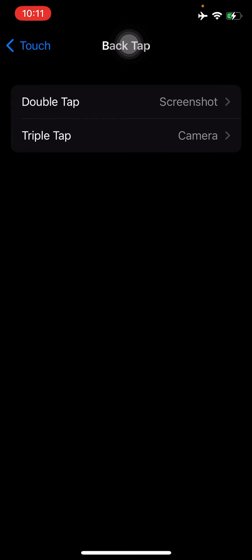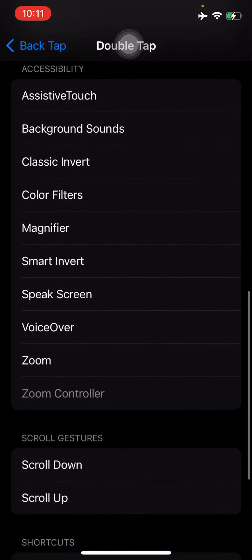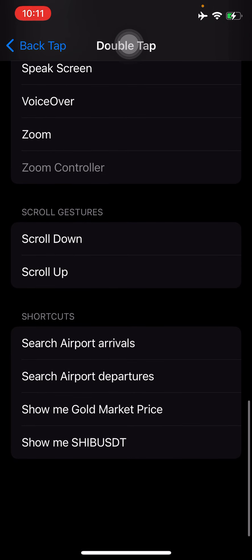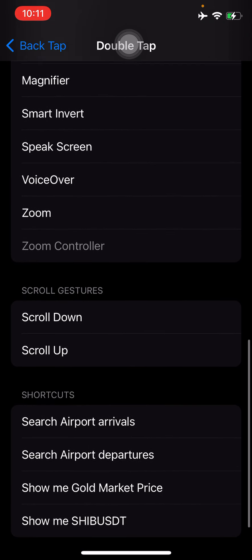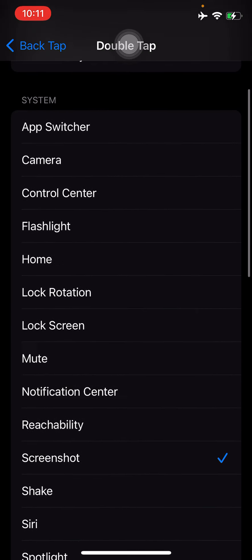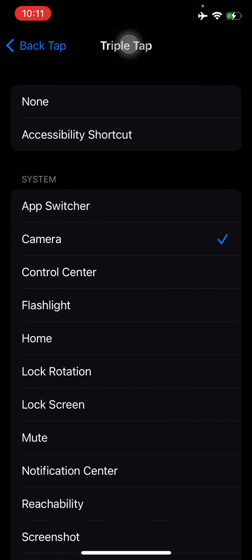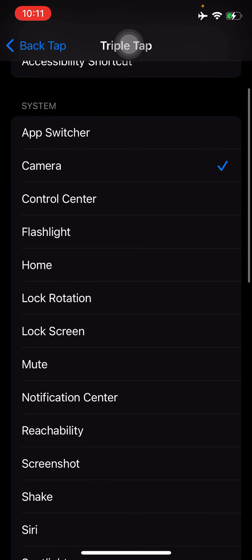For my iPhone I use double tap for screenshot, but if you don't want screenshot you can choose other functions instead. There are a lot of options — shortcut, scroll, gesture, accessibility, system, and even more. I chose double tap for screenshot. For triple tap you can choose app switcher, control center, flashlight, or anything else. For me I chose camera.